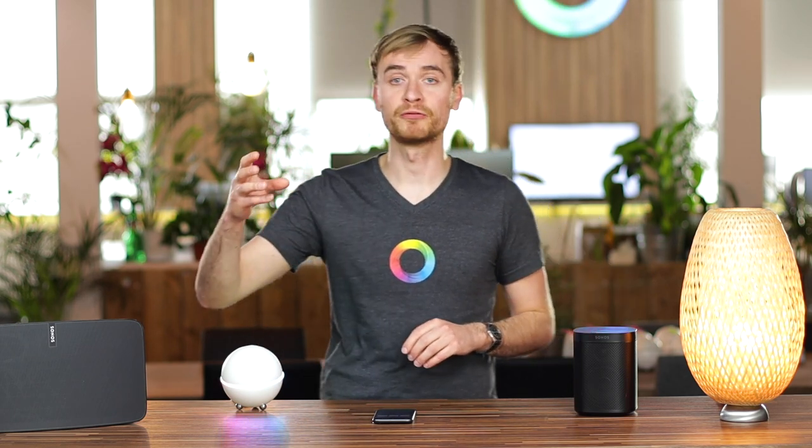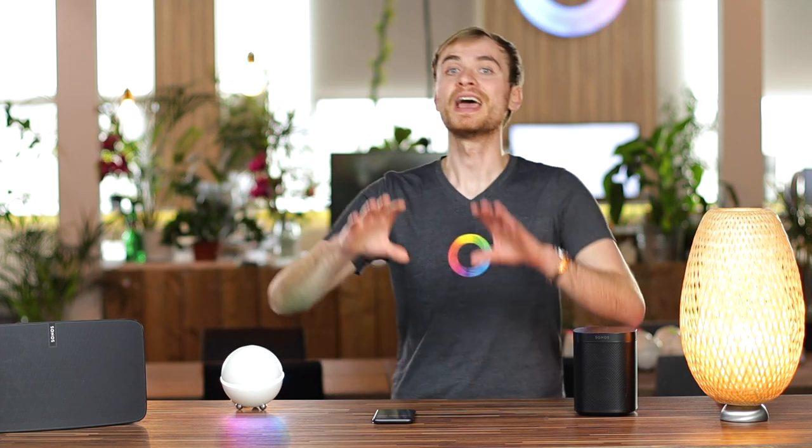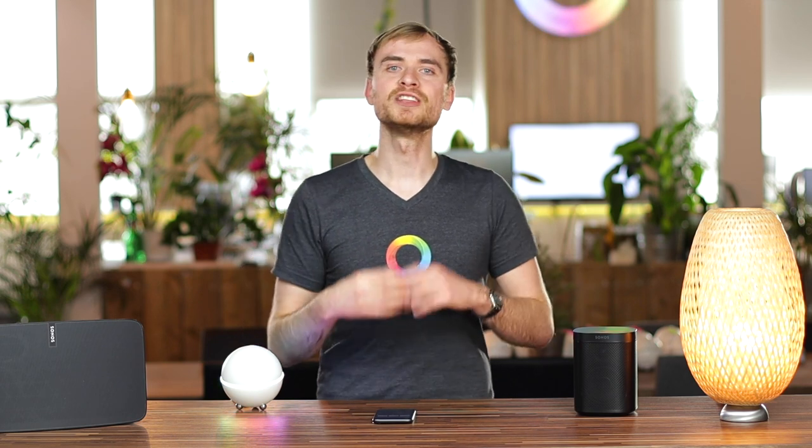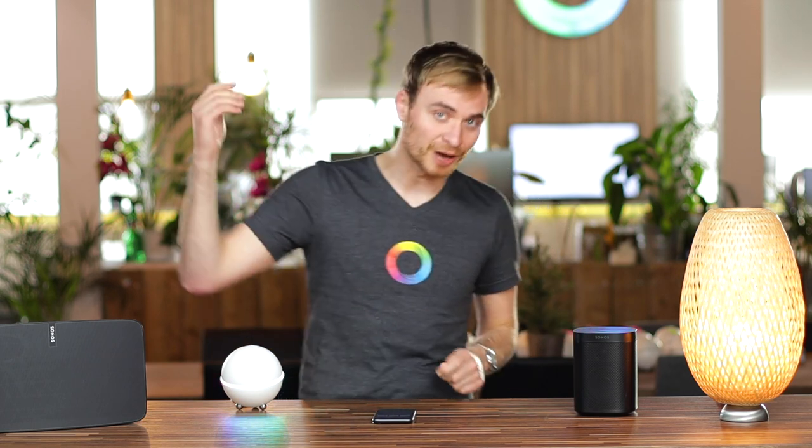You can attach that to a flow for when a button is pressed — have that button down in your kitchen, and when dinner is ready, press that button to have 'dinner is ready' spoken out in your entire home, including in the kids' rooms to get them to come downstairs.